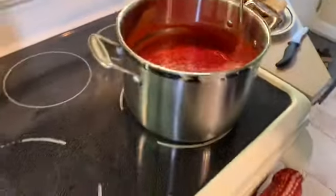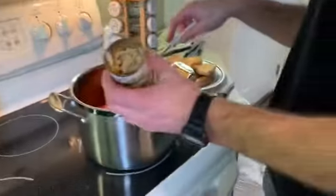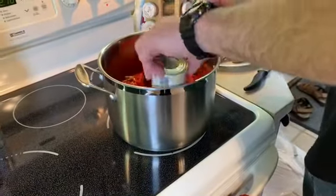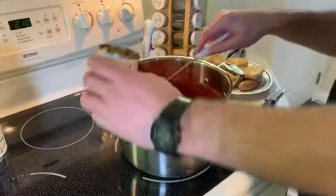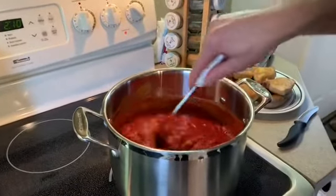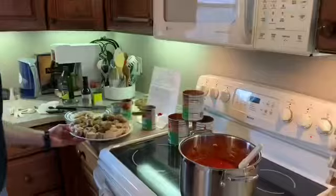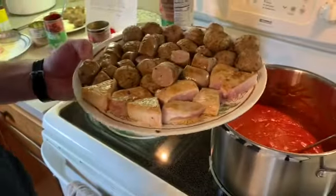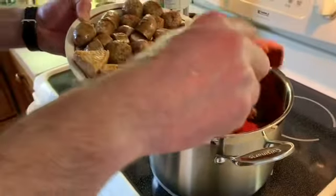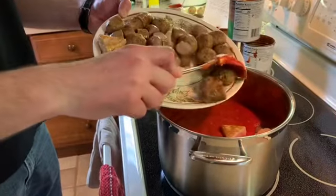Now we're ready to add the meat — oh, and the mushrooms! We drained the mushrooms earlier, we're going to add them in. Fresh ones would be really good too — just clean, slice, and add them. If you have kids who would be grossed out by visible chunks, just don't add them. We're adding all the meat now: meatballs, Italian sausage, and pork chops that we browned. We went with mild Italian sausage, not spicy.